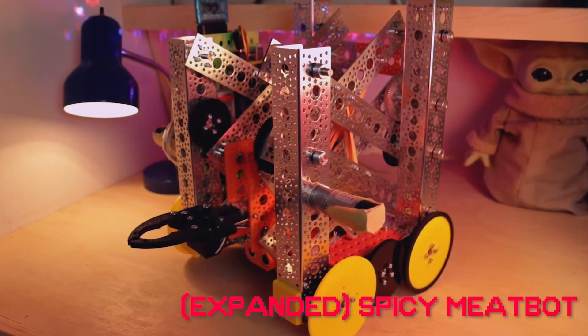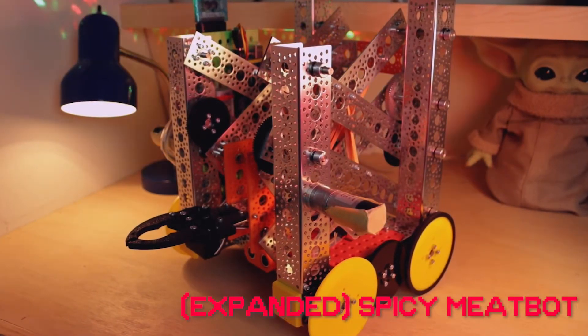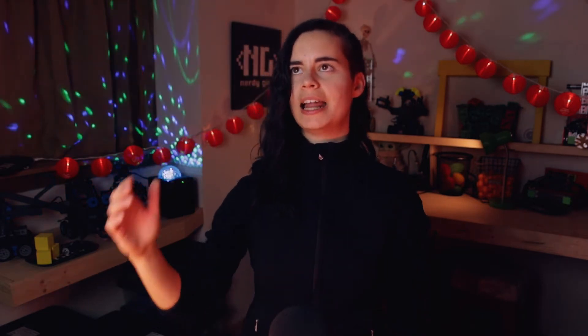Getting your hands on some spicy expansion packs in levels four and five. Since it's gonna be a little bit before you're ready to dive into the land of Spicy Meatbots, this guide is gonna cover your very first kit for levels one and two: the Vex IQ super kit.